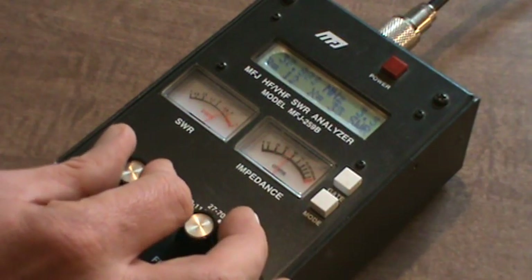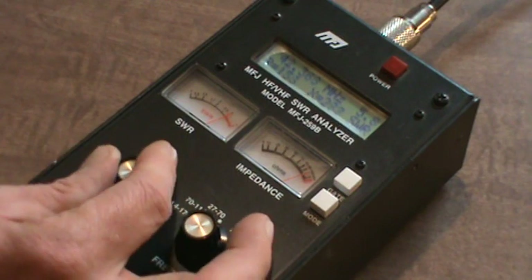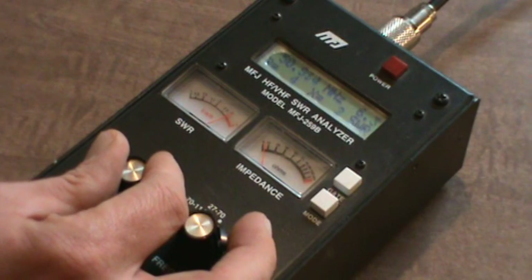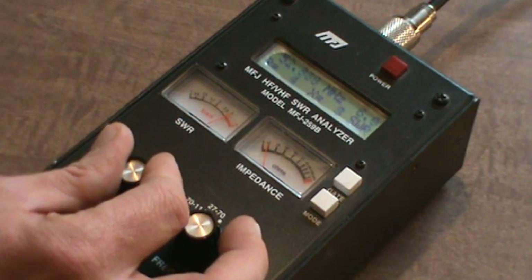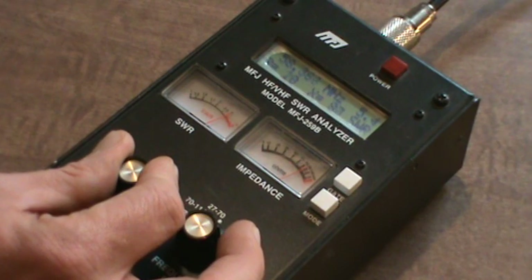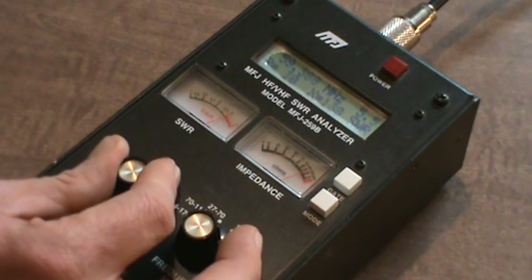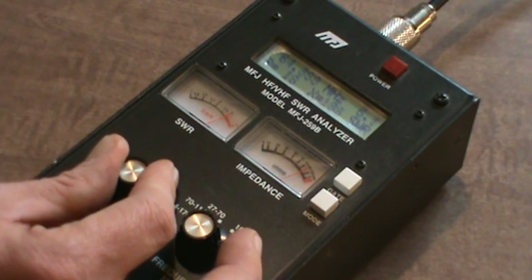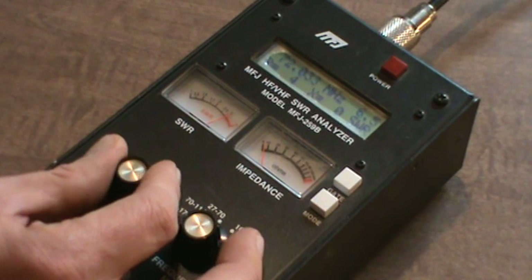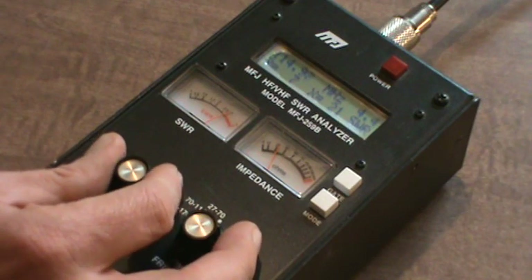This is close to 50 ohms — 1.6 at 35.927 MHz, so about 36 MHz it likes that. I'll go all the way up to 70 MHz. Let's try six meters — six meters starts at 50 MHz — and it won't really work on six meters. Now checking 70 to 114 MHz.